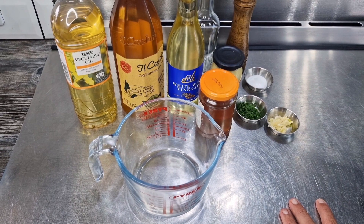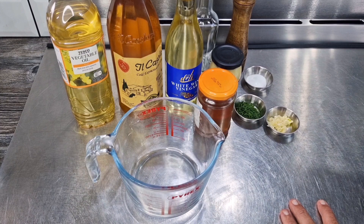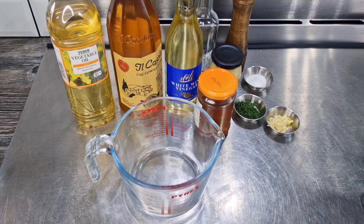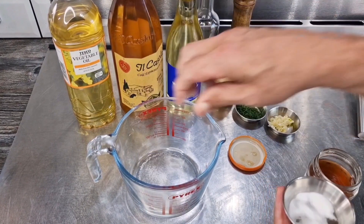Hi everyone, today I'm going to make my favorite salad dressing — it's a classic French dressing, very simple. This involves only six ingredients, so without any further ado, let's crack on.